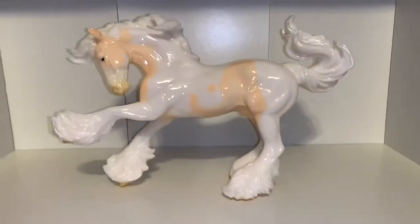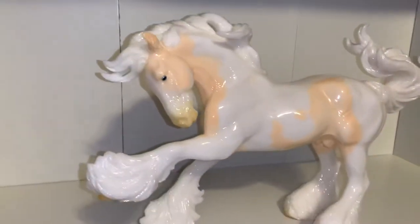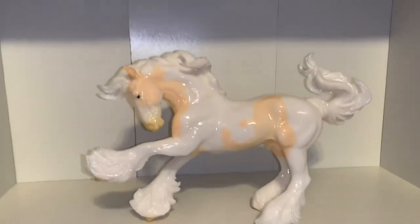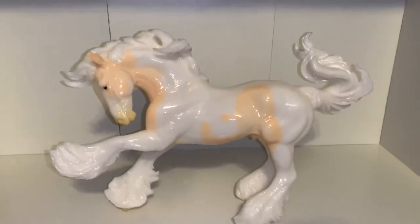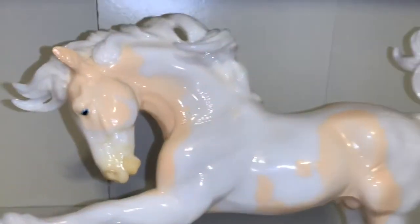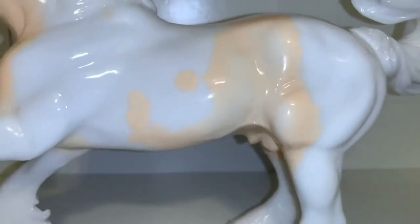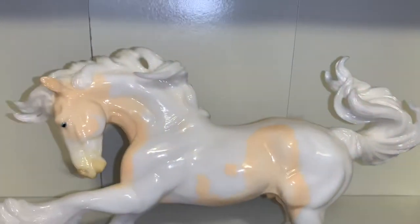I love the way he looks. I absolutely adore his pinto coloring and his pinto pattern. I love that he's a draft horse — I just love everything about him. And not only that, he is topped with gloss. Just look at all that beautiful thick gloss he has on him.